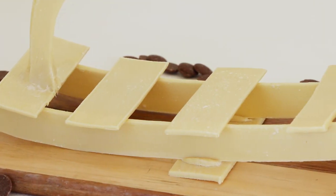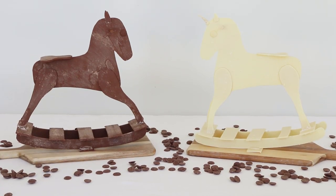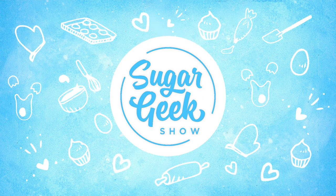No armature, no structure, nothing. Only today it will be only milk chocolate and white chocolate, because I'm going to make one too. It sounds really intimidating, but I have no doubt that you're going to show us exactly how to do this. It's coming up next on the Sugar Geek Show.